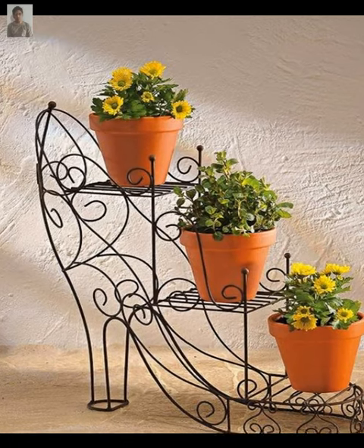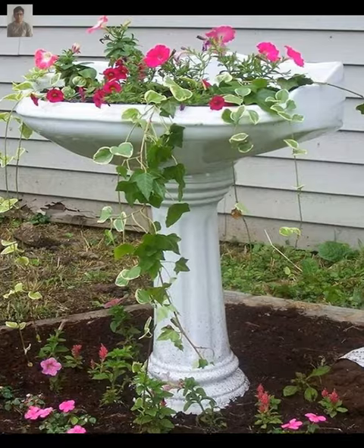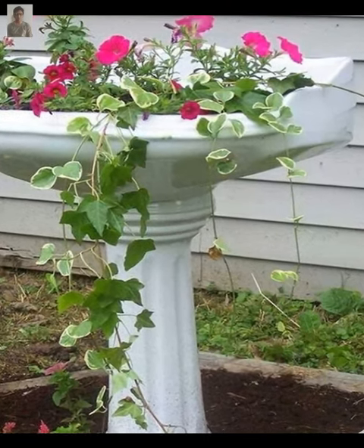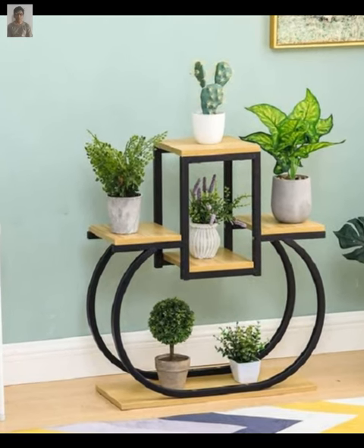You can also try a tiered plant stand, which is perfect for displaying multiple plants in a small space. You can make one by stacking wooden crates or boxes of different sizes.